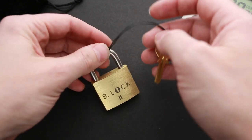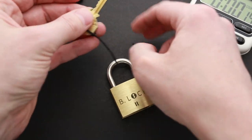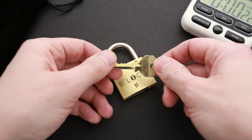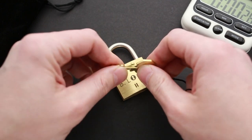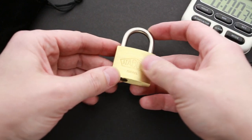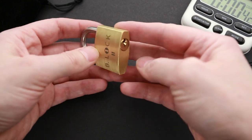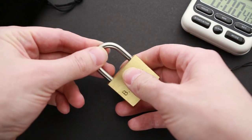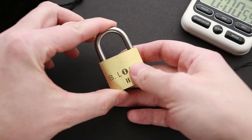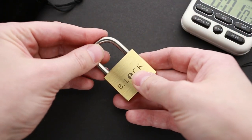Let's start the stopwatch and try to solve it. I think I'm allowed to remove the key since it's attached to the padlock with just a rubber string. Let's take a closer look at the key first — it looks like a regular key, nothing special. The lock also looks and weighs like a regular lock of this size. Interestingly, the shackle is moving a little bit, which is unusual — normally a closed shackle stays in one position. So that might be part of the solution.